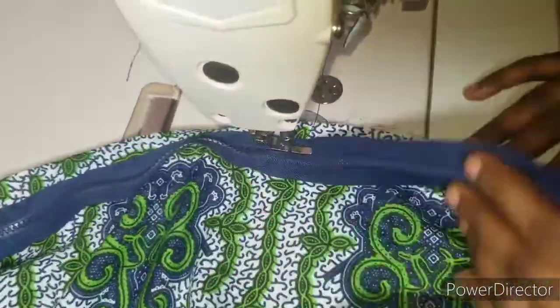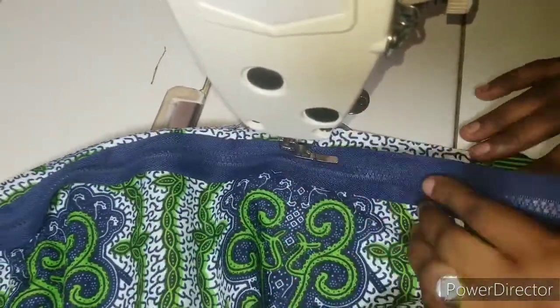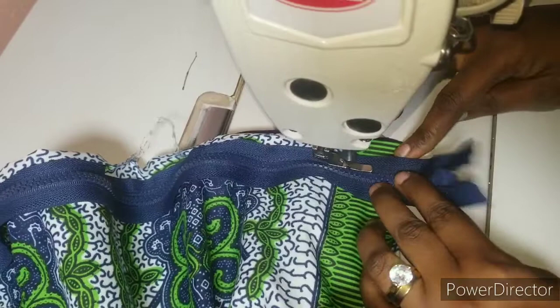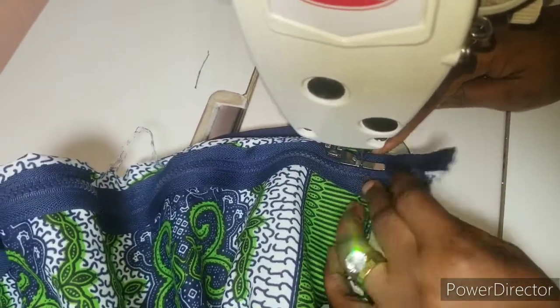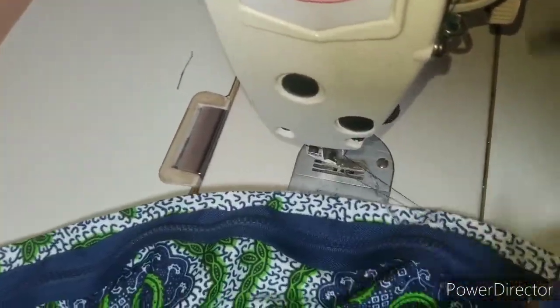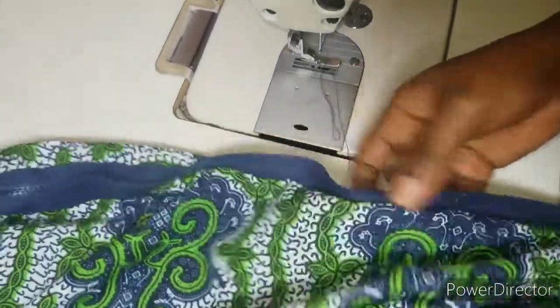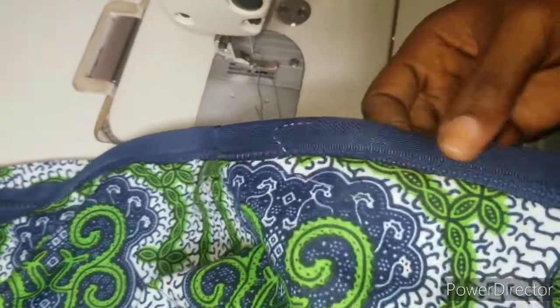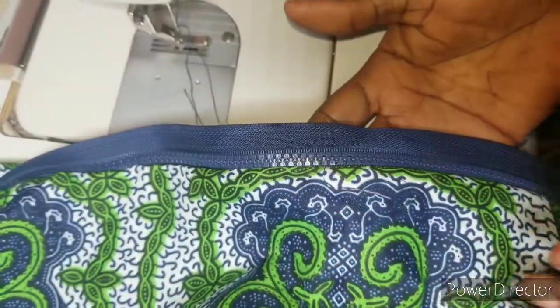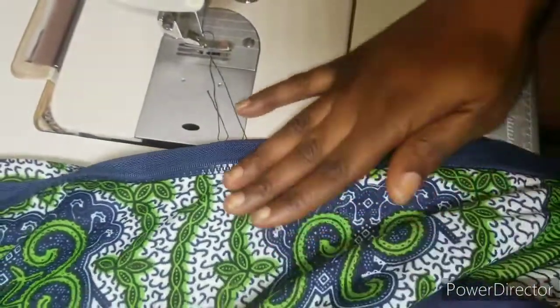I didn't want this video to be too long, so I'm keeping it as short as possible. When you get to the end, just secure your stitches, then cut off your thread. Can you see how neat and close it is? Very, very close. By the time you iron it, it's going to look very professional.